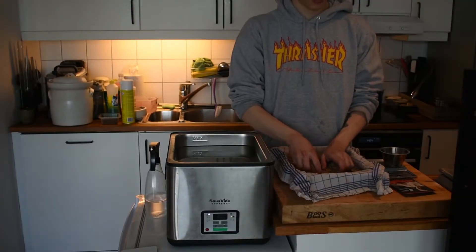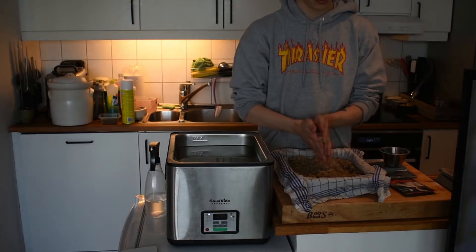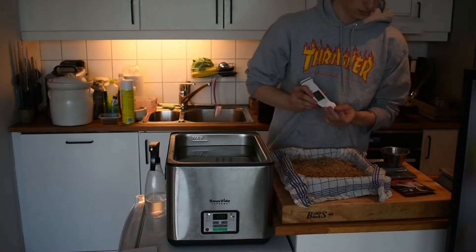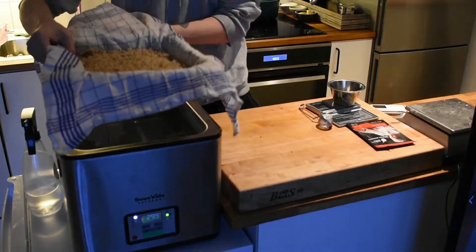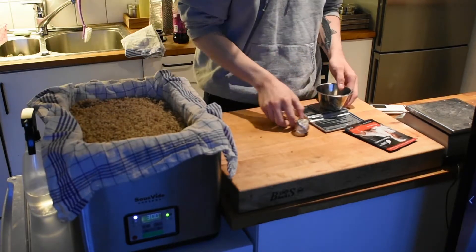Now that the barley has finished steaming, I break up the grains to separate them and let it cool to 30 degrees before adding my spores. For growing the koji you're going to need a vessel at 30 degrees. Here I'm using a sous vide water bath with a half hotel pan.